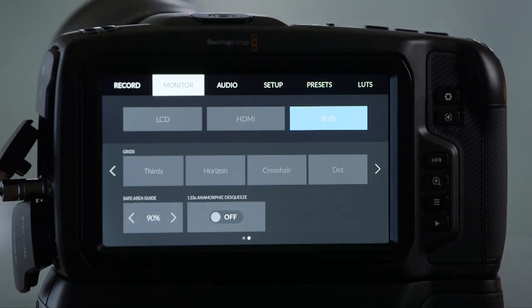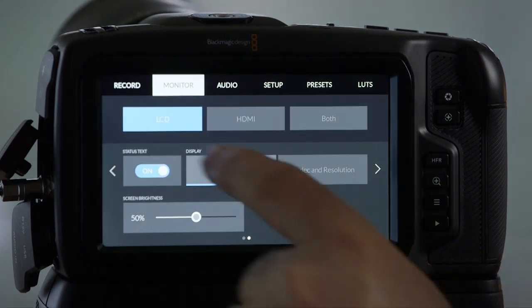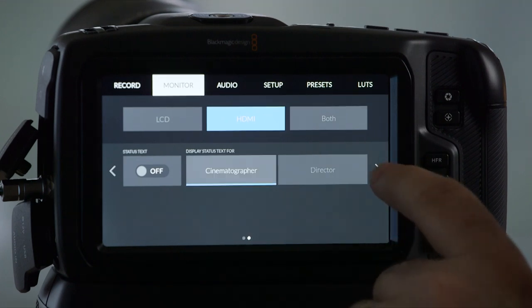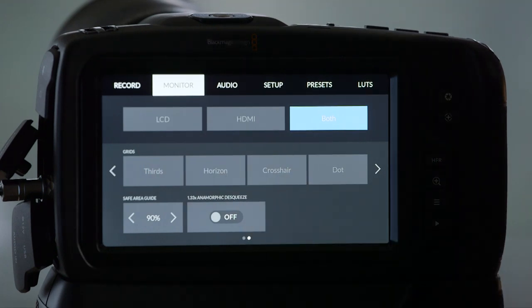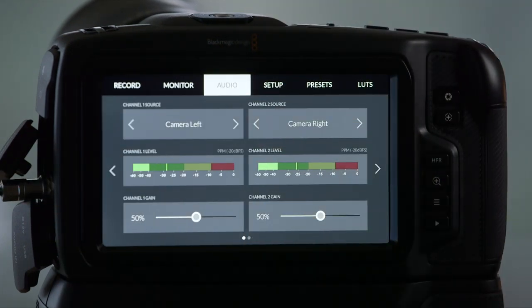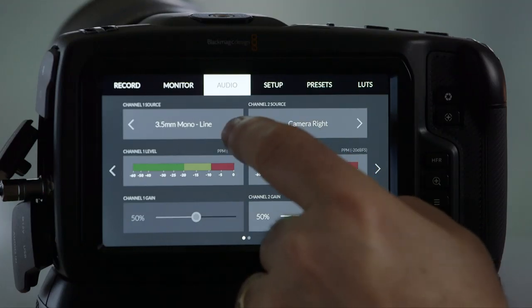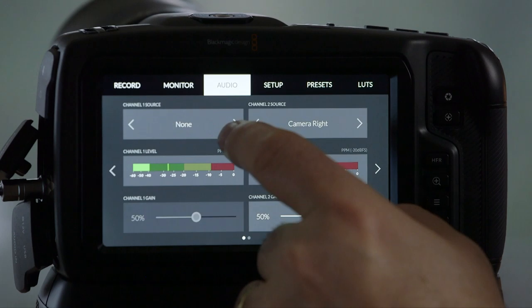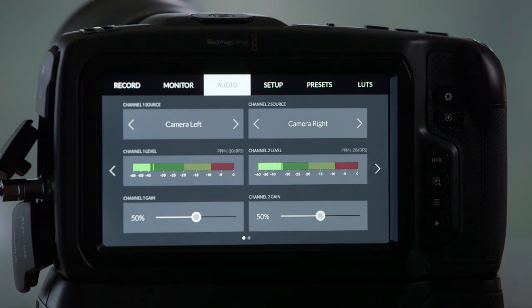There's another page under Monitor where you're making additional options. Each of LCD, HDMI, and Both have second pages with other options you can customize in terms of what you're seeing on your internal and external monitors. Under Audio, it's pretty straightforward in terms of setting your incoming audio, and there are tons of choices in here depending on how you're configuring your audio going into the camera.